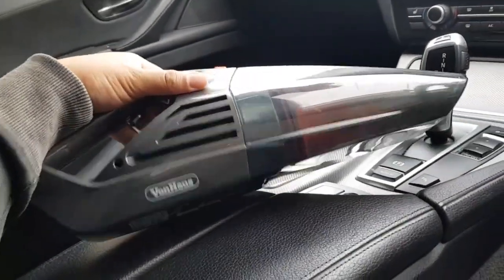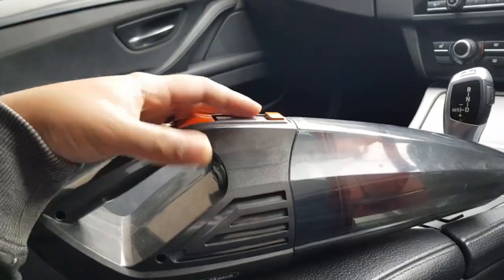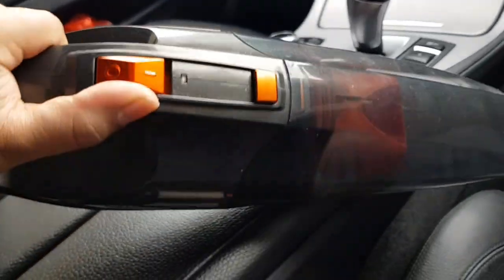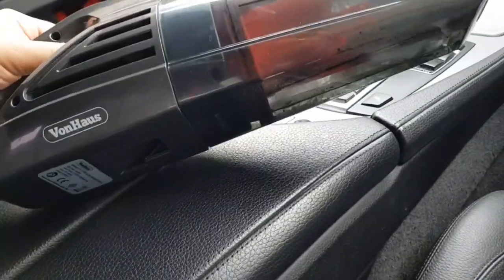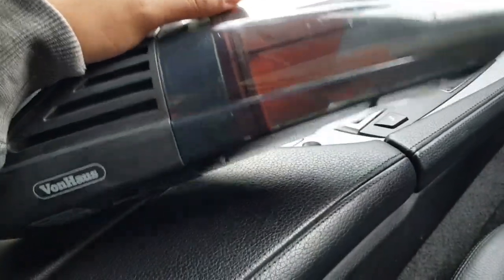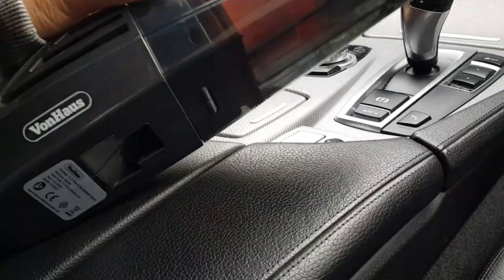My car is quite dirty as you can tell, so I'm gonna use this and show you guys how it looks after, so you can see how good or how bad it is. I've used it before but never recorded it. Last time was about a year ago, so it's collected some dust. It's dirty — I probably need to give it a clean itself. I'll take the filter off later because I don't want to get dirt everywhere in the car.